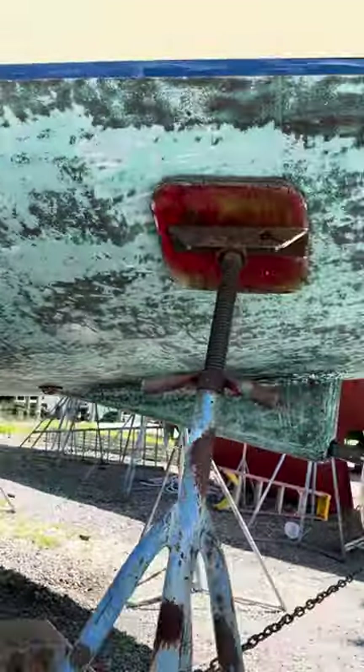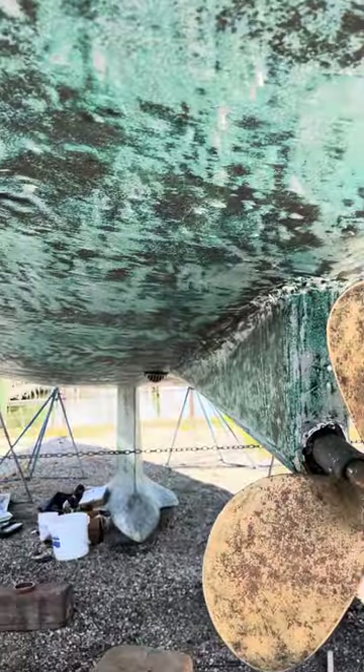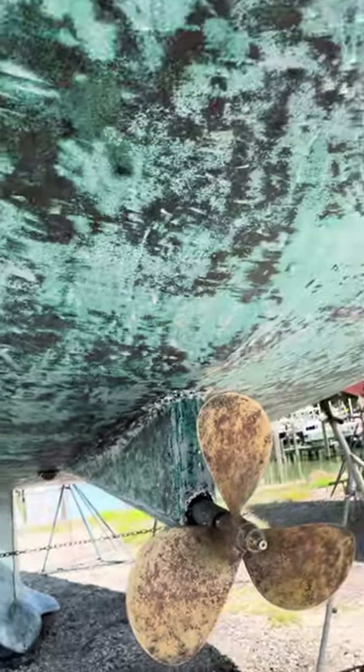Over here I sanded the propeller too. I'm going to put antifouling paint on that — the normal one, nothing fancy. So you can see everything is scraped and sanded; it's smooth now.